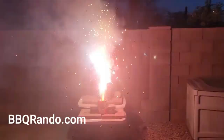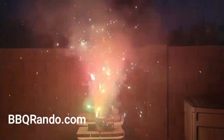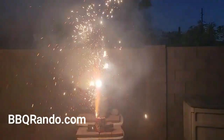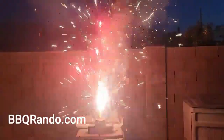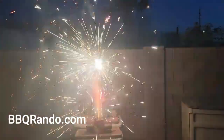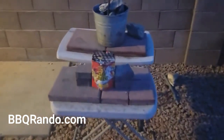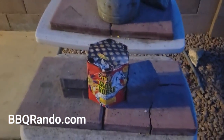Whoa! Whoa! Oh man. Whoa, damn, whoa — barbecue!